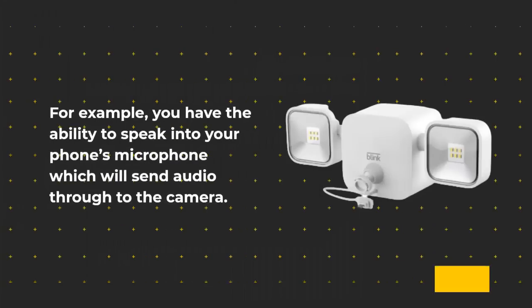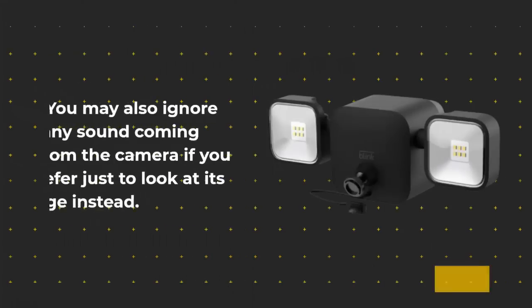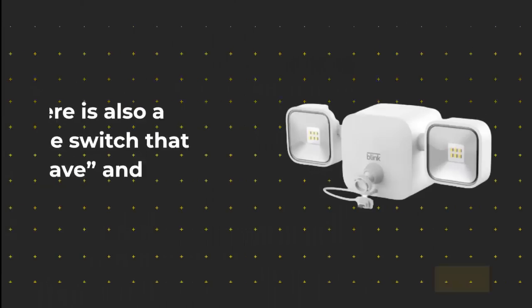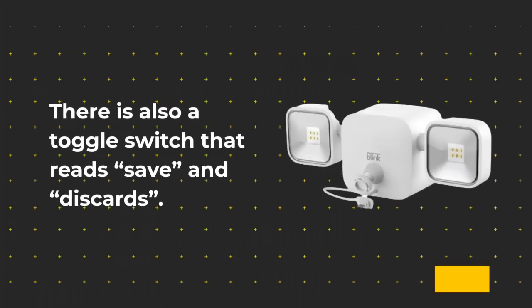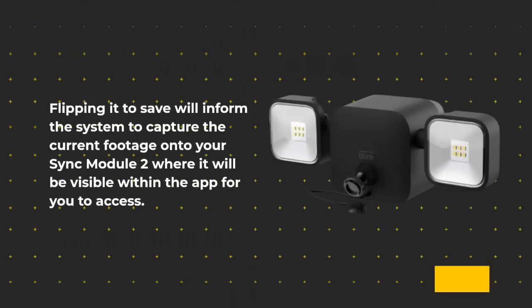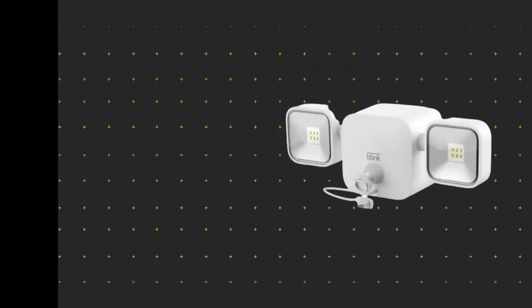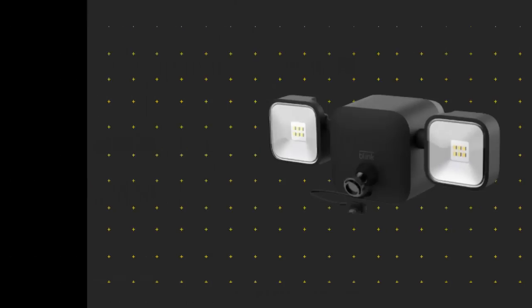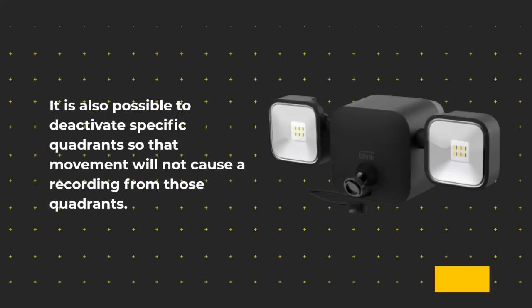You have the ability to speak into your phone's microphone, which will send audio through to the camera. You may also ignore any sound coming from the camera if you prefer just to view its image. There is also a toggle switch that reads save and discard — flipping it to save will inform the system to capture the current footage onto your sync module, where it will be visible within the app. Turning on the camera allows for movement detection, which can be adjusted based on how sensitive the user would like it to be.